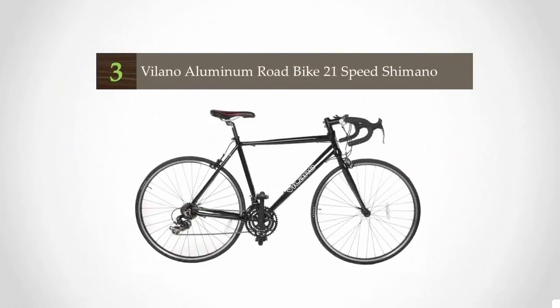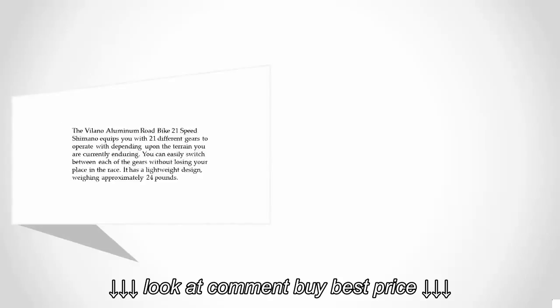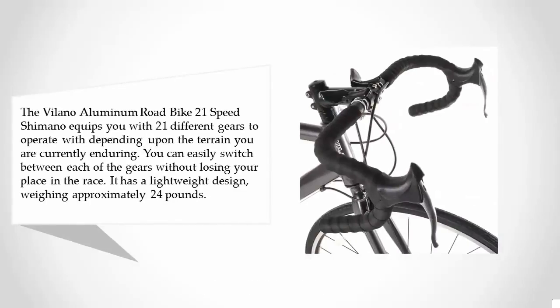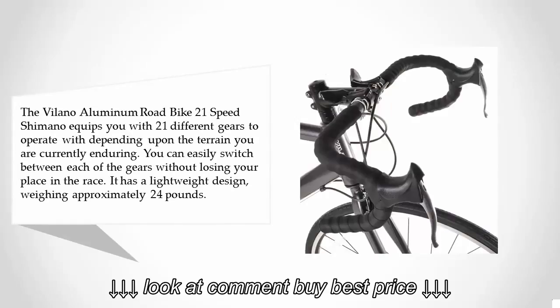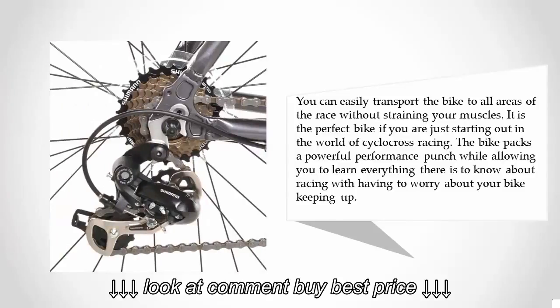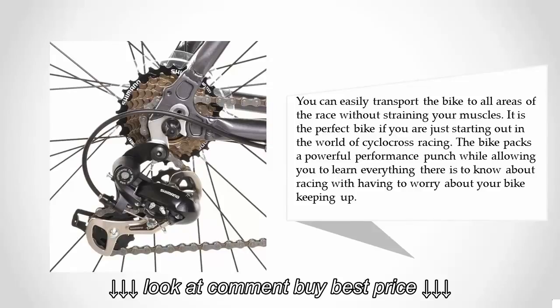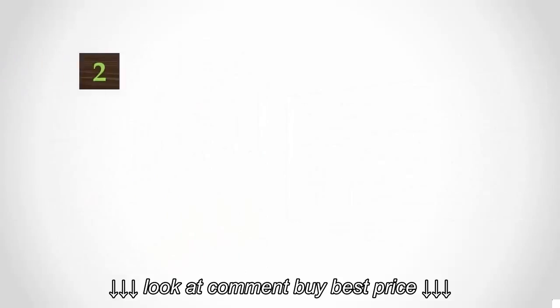At number three, the Villano Aluminum Road Bike 21-speed Shimano equips you with 21 different gears depending upon the terrain you are currently riding. You can easily switch between each gear without losing your place in the race. It has a lightweight design weighing approximately 24 pounds. It is the perfect bike if you are just starting out in the world of cyclocross racing, packing a powerful performance punch while allowing you to learn everything there is to know about racing.